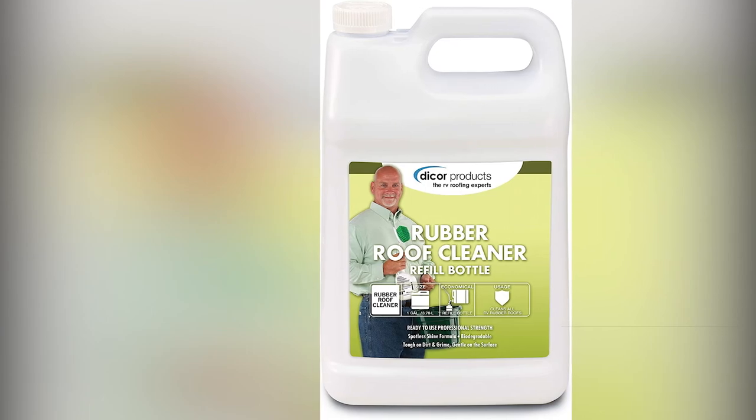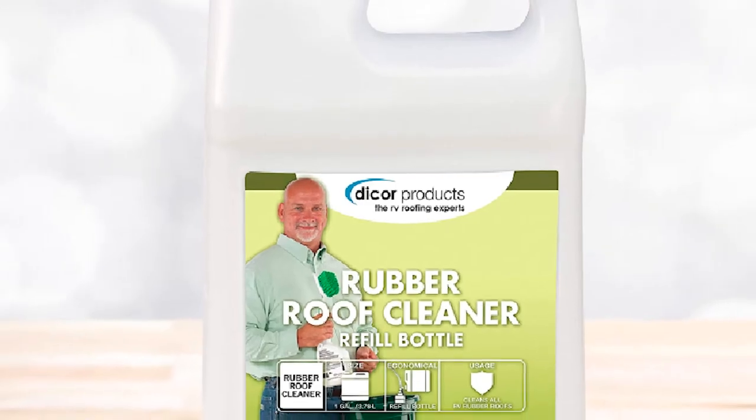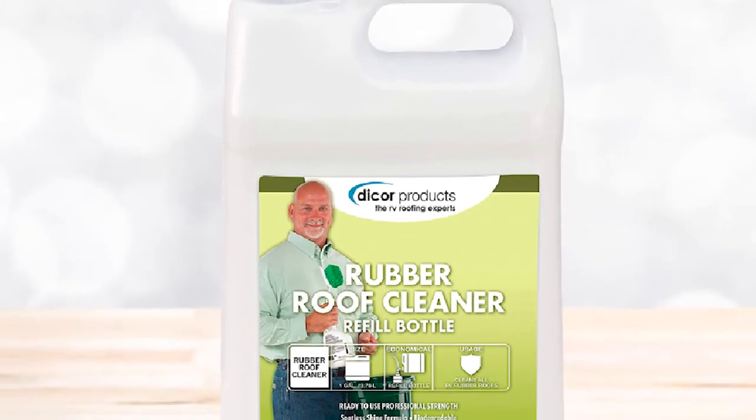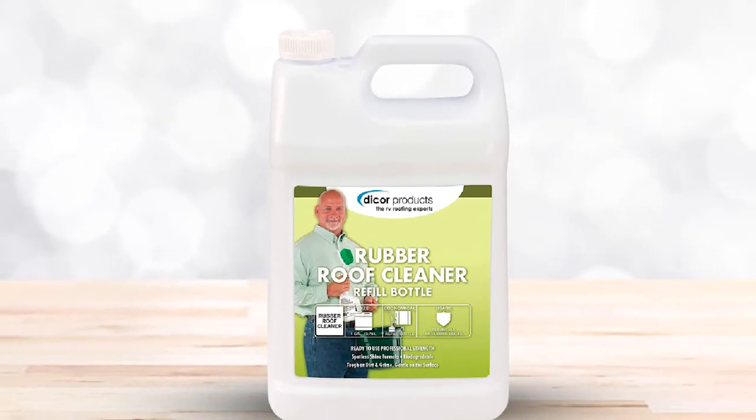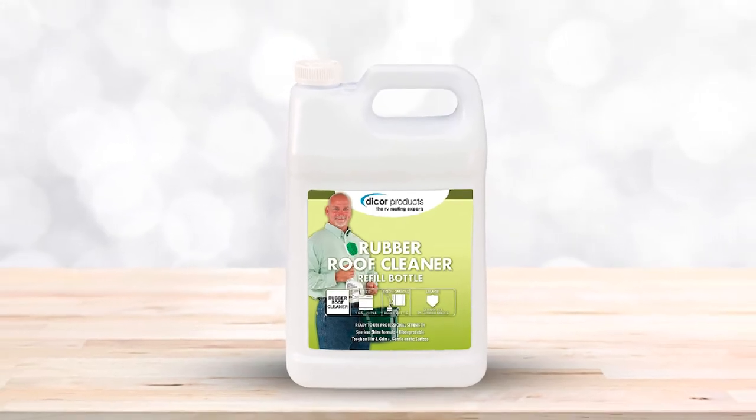Formulated specifically for rubber roofs, this is a biodegradable cleaner that effectively lifts packed-on dirt and grime yet is gentle on the membrane. To use, pour into a spray bottle and apply before brushing in with a soft bristle brush and rinse.